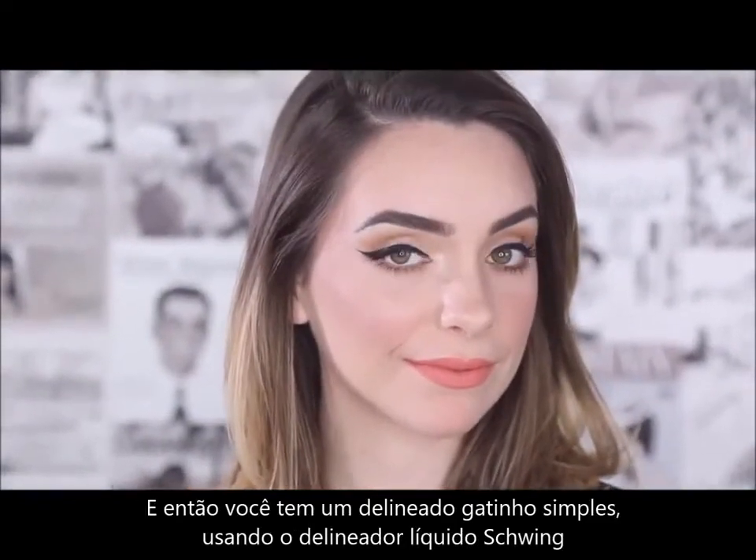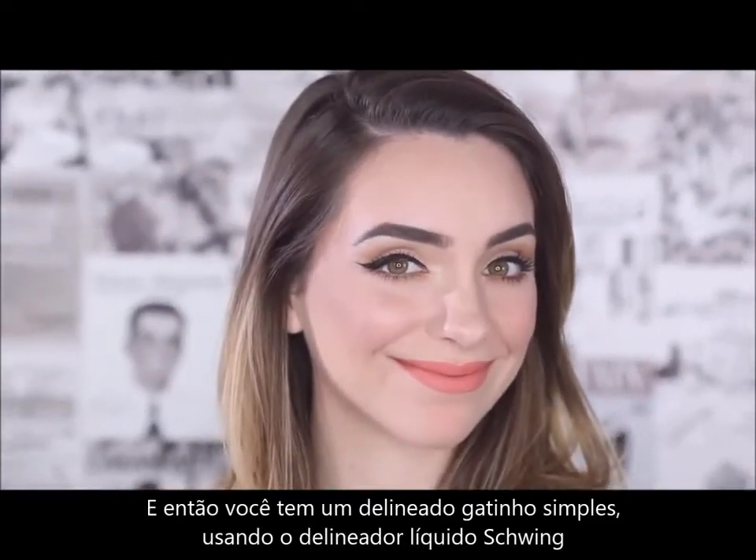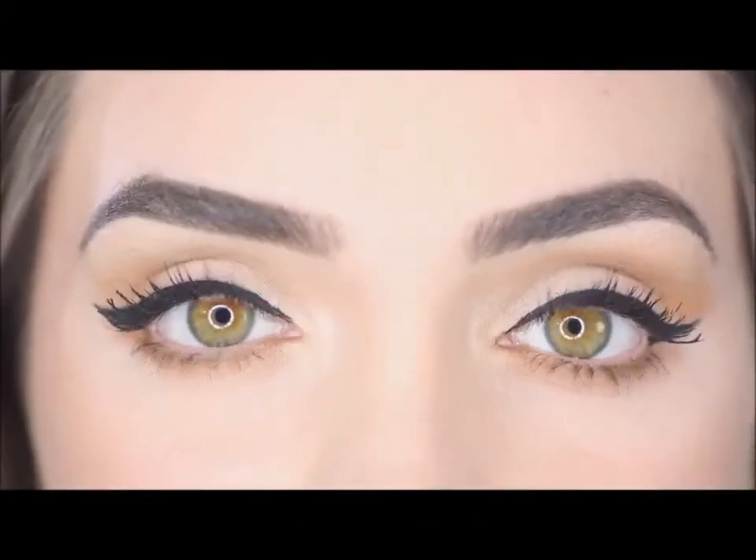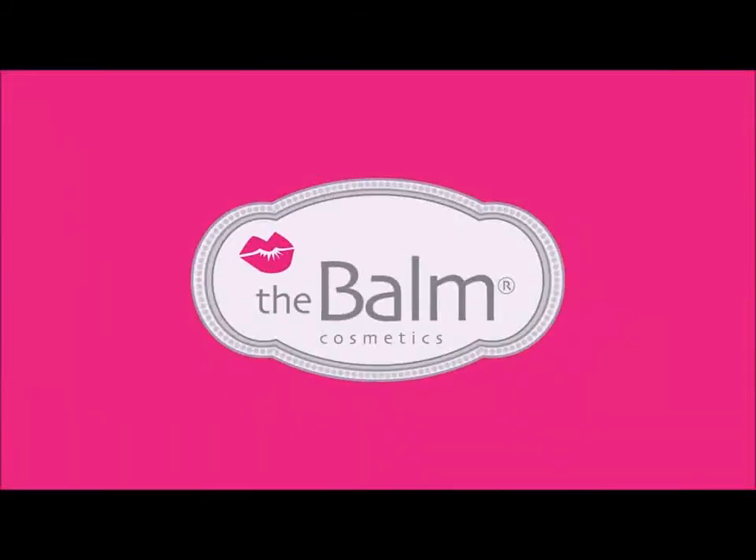And there you have it! A simple winged look using Schwing Liquid Liner from the Balm Cosmetics.